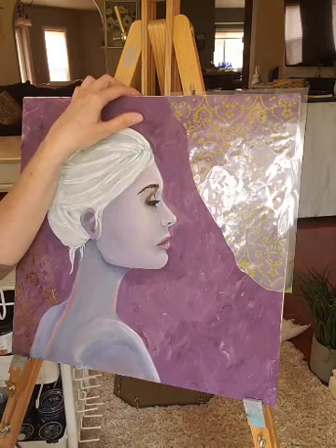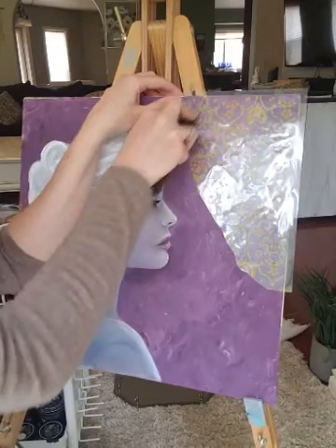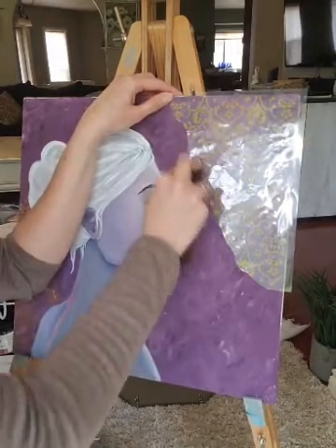For my backing, I used a board because that's what I had in my garage. I just cut up a piece of wood into some squares because everything is closed and I'm running low on canvas.